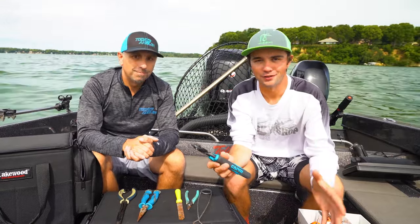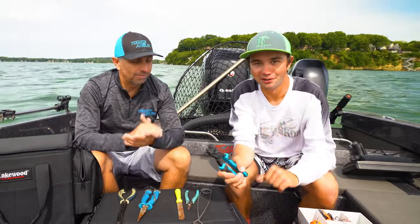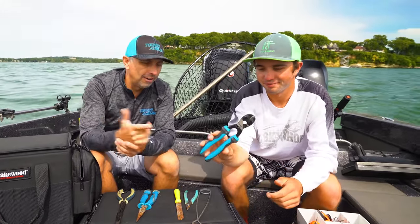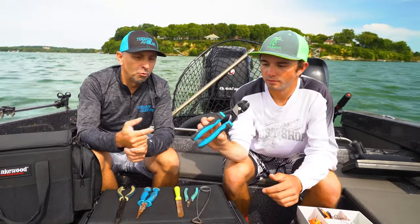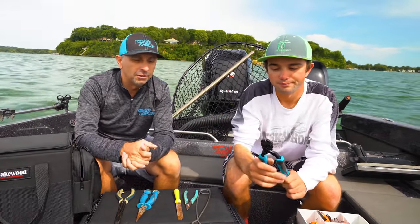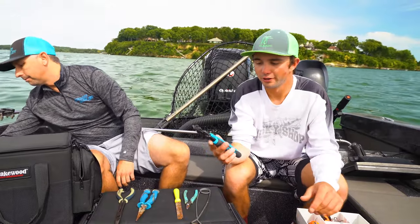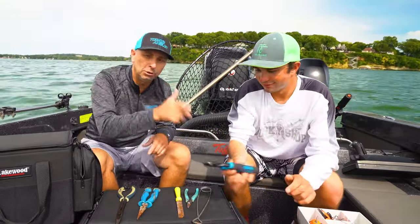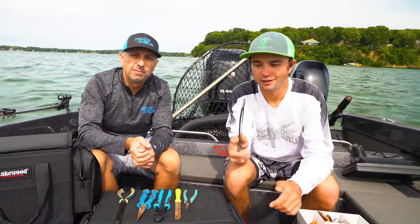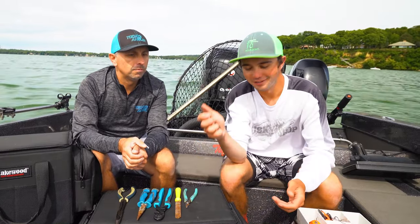It'll save you too — it hasn't happened to either of us but a hook can end up in your hand. You need these. It's basically a compound bolt cutter — this particular item is a ripoff of the popular NiPX brand. We'll leave links in the description. With the NiPX you can go through a hook with one hand like butter. Also a jaw spreader, especially if you're by yourself unhooking a fish — this can open that mouth and get the hooks out a lot easier if they're hooked deep.